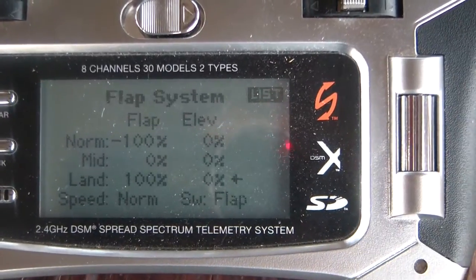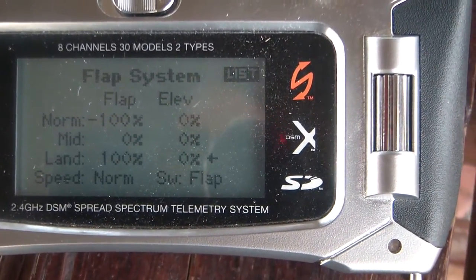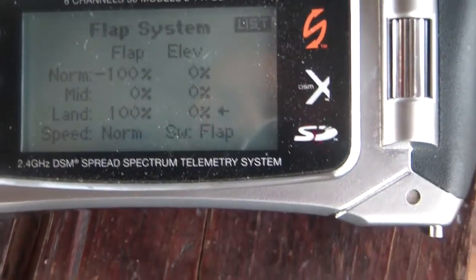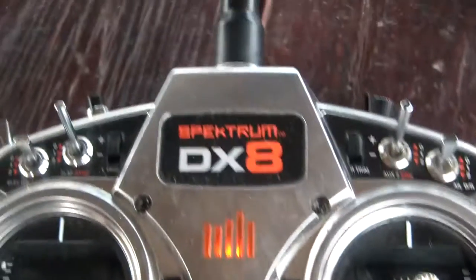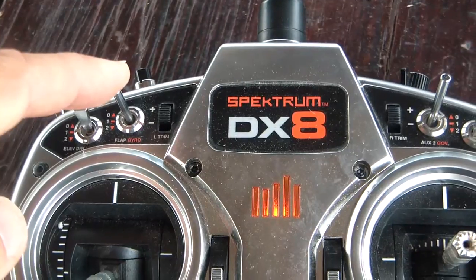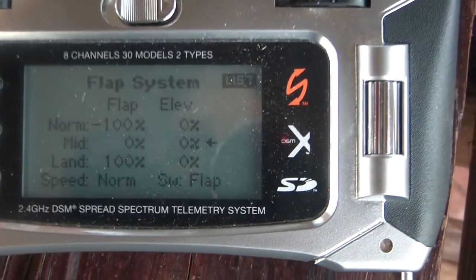I have my Guardian — Eagle Tree Guardian — and the gain switch is set up on my flap on the DX8. So when I have the switch, this is my gain switch: this is for off, this is for mid-level gain, and this is for high gain. Just for demonstration purposes,